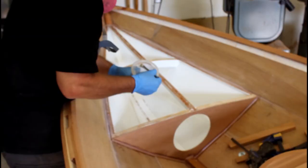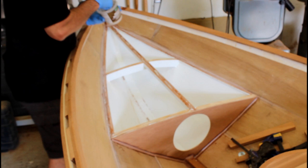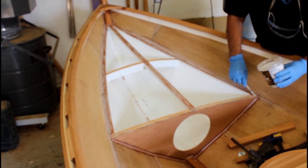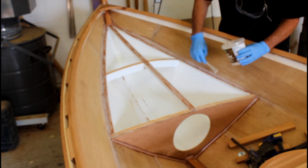With both of the top compartments dry fitted and removed, I just slapped on a whole bunch of thickened epoxy into those areas after scuff sanding all of the contact areas, just to make sure we got a good bond. With the thickened epoxy in there on both ends, I then went back and set those panels in with my screws.